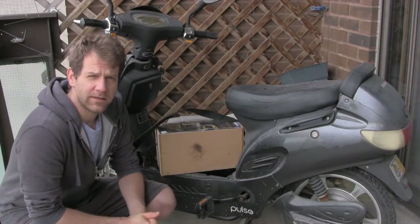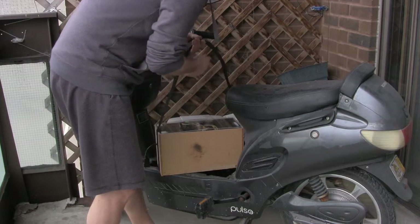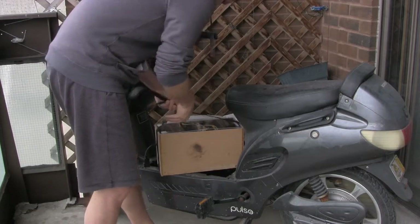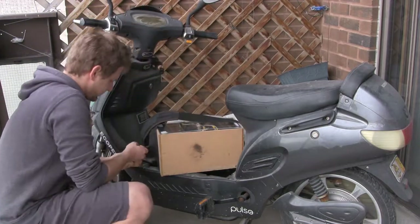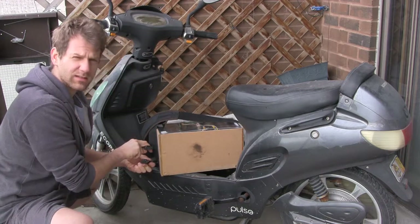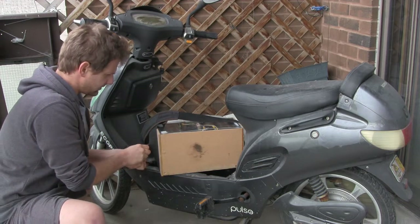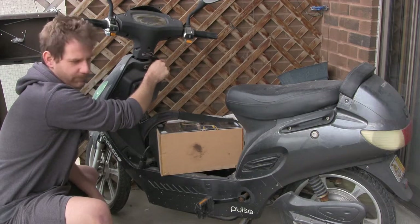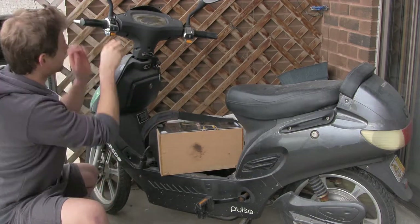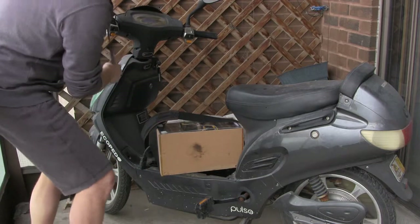I'm out here on the balcony with the e-bike. I've brought the battery over. Let's plug it in and see how it works — this would be the first time fitting this, actually. It's just a standard PC power connector, kettle plug. So that's in. Smoke test. It's working! Looks like it is on. Let's test everything out.